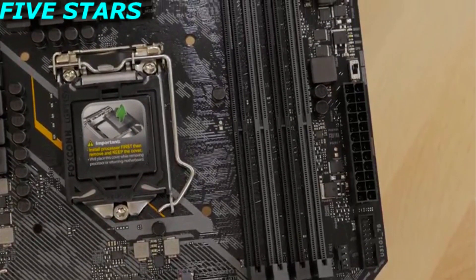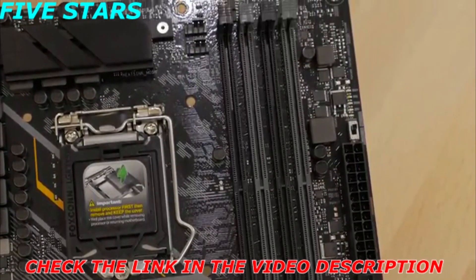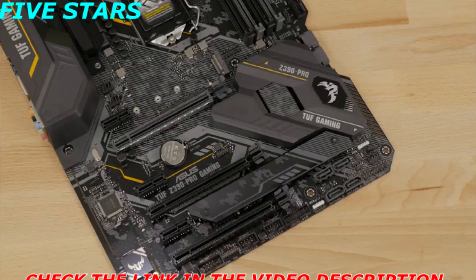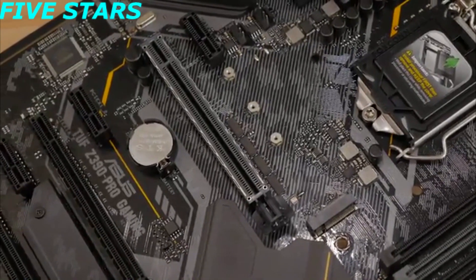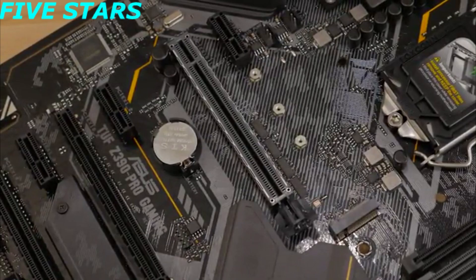On the board, you'll also find four DIMM slots that support up to 64GB of DDR4 RAM with OptiMem2 support for stronger memory signaling and stability. Dual M.2 slots, two PCIe 3.0 x16 slots, one of which features Asus Safe Slot technology, ensuring your GPU is snug and secure.